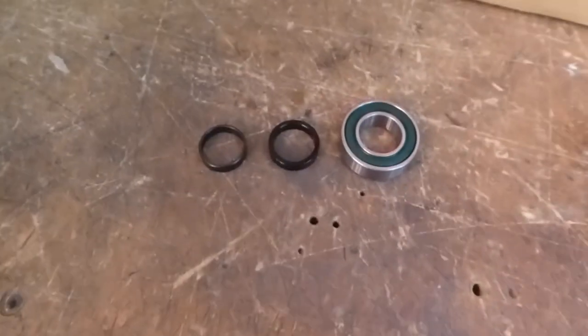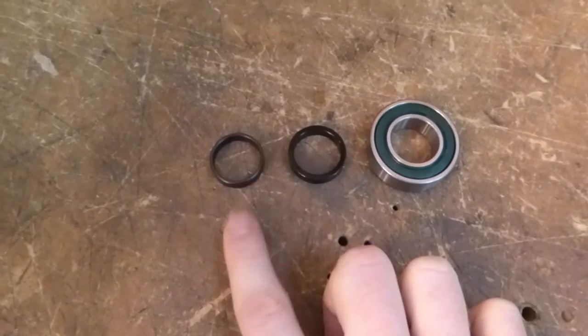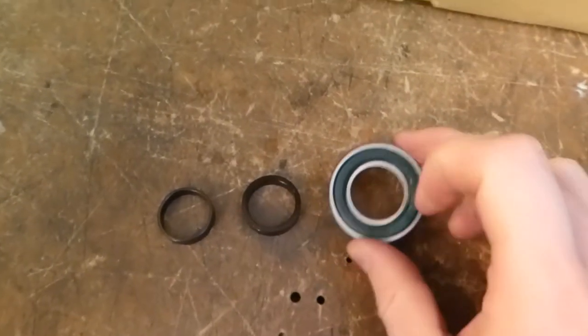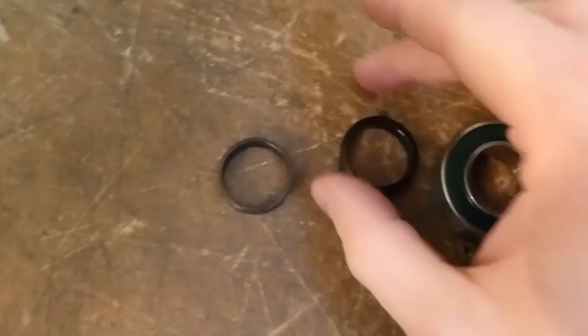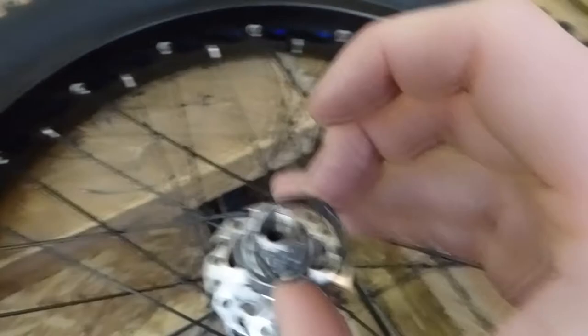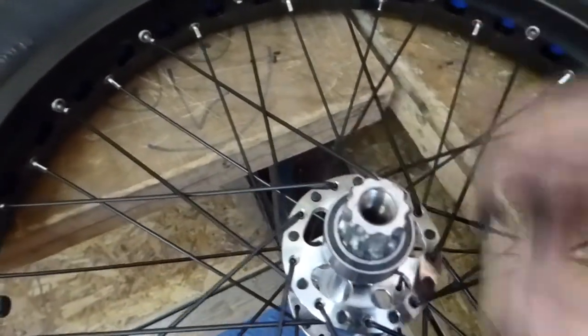Before we put the cranks back on, let's have a quick look at these spacers. This spacer is the new spacer that comes with the 32mm bearings, and this spacer is the one I took off before removing the 42mm bearings. Can you see the thickness difference? These spacers are supposed to fit just against the inner race of the bearings — so if I take the new one and drop it onto the wheel, it just pushes on the inner race of the bearing.